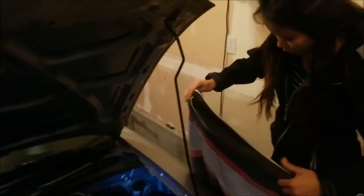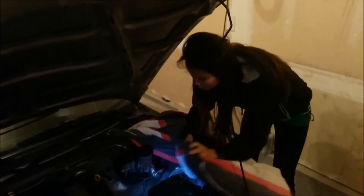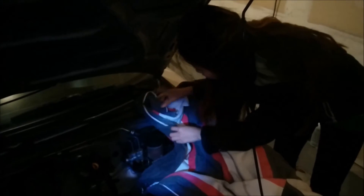Right now we're just going to get that changed. It's a pretty simple process, but brake fluid can eat up the paint so you kind of just want to be careful around the car. It's always a good idea to wipe the cap clean — you just don't want any debris to fall in there.